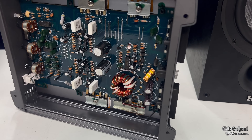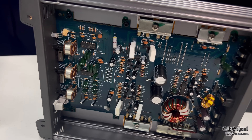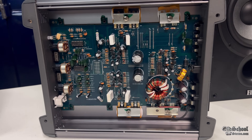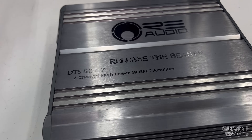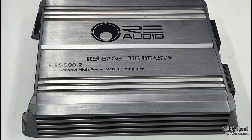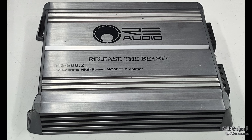There we have the overall look at the DTS 500.2 from RE Audio, from around 2012. This amp did perform up to its rated specifications, a little bit over. So you did get what you expected. We did release the beast — it did not blow up on the dyno. Performed well. Hope you guys enjoyed this look back at the RE Audio amp. Till next time, Big D, I'm out of here!